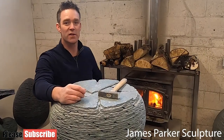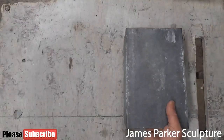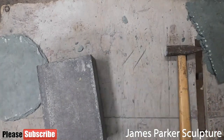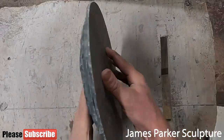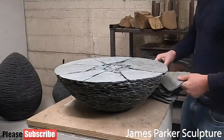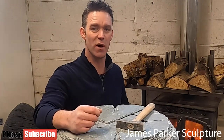Hello and welcome back to James Parker Sculptor YouTube channel. Normally you see me here in the workshop working away and doing very little talking, but today I thought it was time to take some of your questions. I started this channel only about 12 weeks ago after my brother gave me a lot of encouragement following his tremendous success on YouTube, and he thought that people would like to get an insight into how I go about my work.